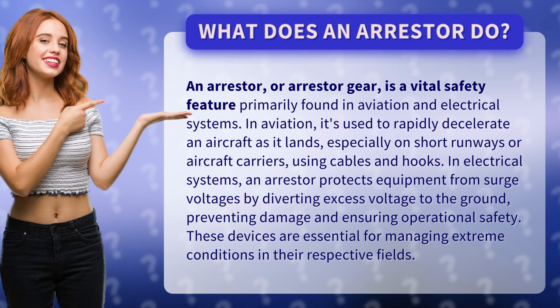In aviation, it's used to rapidly decelerate an aircraft as it lands, especially on short runways or aircraft carriers, using cables and hooks. In electrical systems, an arrestor protects equipment from surge voltages by diverting excess voltage to the ground, preventing damage and ensuring operational safety.